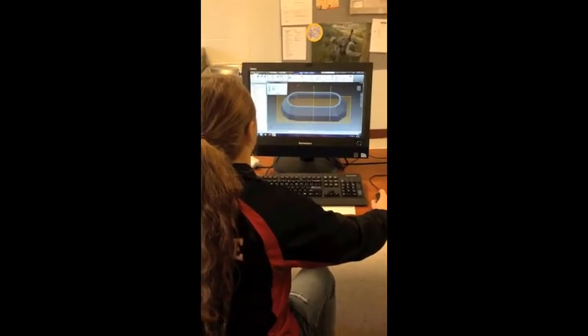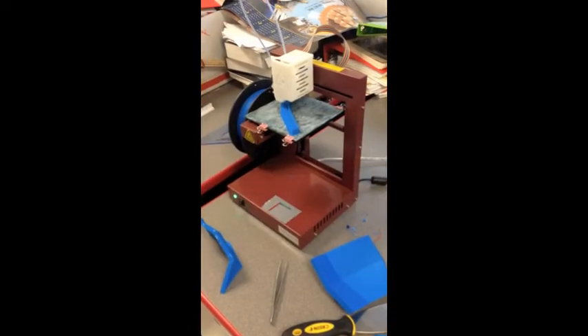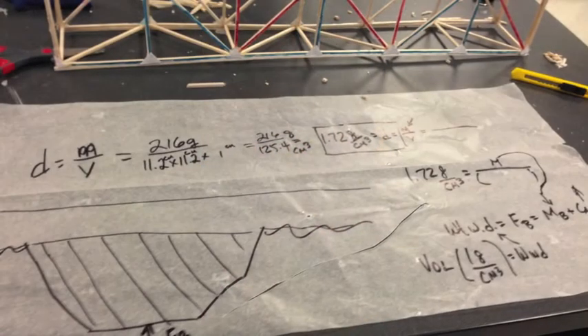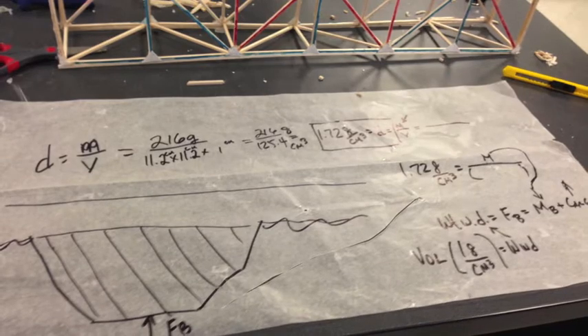The first thing we did for our project was design a canoe on Inventor, then we printed out pieces of our canoe using a 3D printer. The next thing we had to do was calculate our canoe's mass, volume, and density.